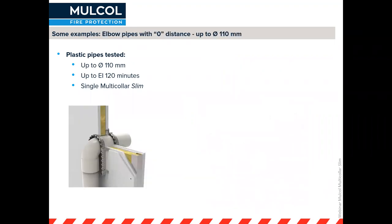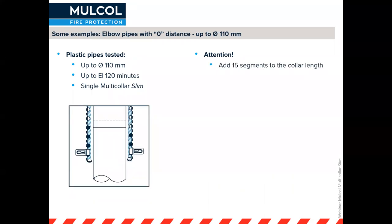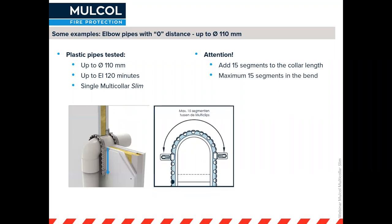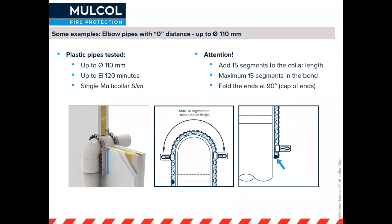For elbow pipes, you need to add 15 segments to the normal collar length. So if you normally need 29 segments for a 110 millimeter pipe, you now need 44 segments. The collar takes on a horseshoe shape, with a maximum of 15 segments between the two clips. Very importantly, you must fold over the end of the metal of the collar so that the graphite inlay, when it starts expanding, expands towards the opening you want to close off rather than into mid-air.